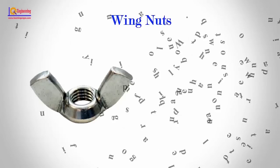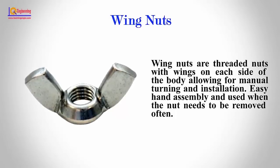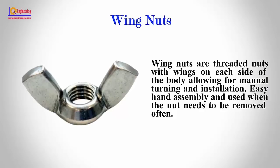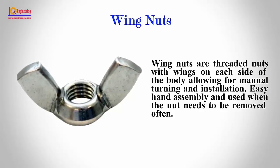Wing Nuts: Wing nuts are threaded nuts with wings on each side of the body, allowing for manual turning and installation. They enable easy hand assembly and are used when the nut needs to be removed often.